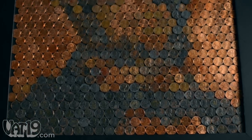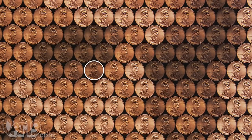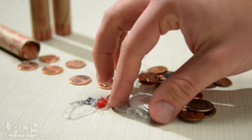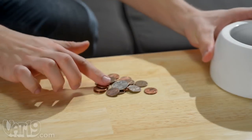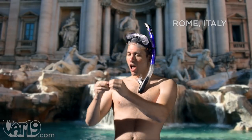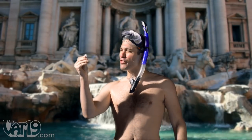The mosaic's image of the president is strikingly accurate, thanks to a template based on only four shades of pennies. To make the portrait, you'll need a little over 800 pennies. You shouldn't have much trouble collecting a few bucks, and hunting for change can be an adventure in itself.